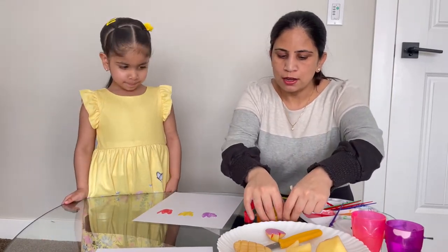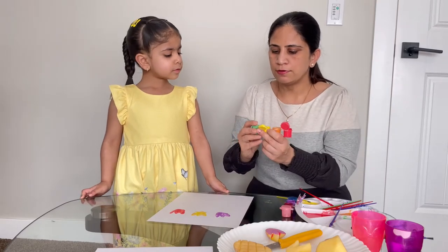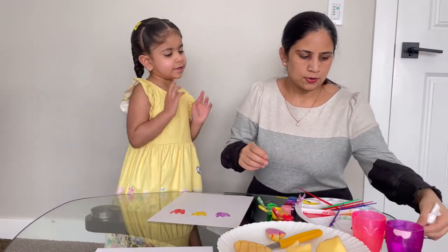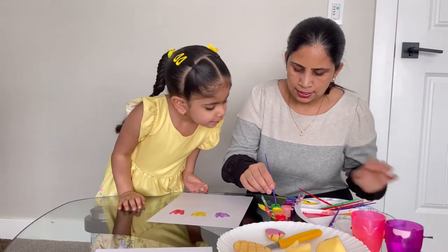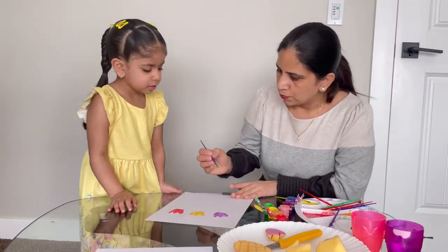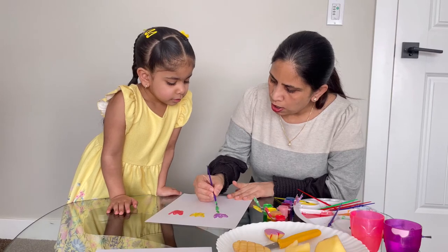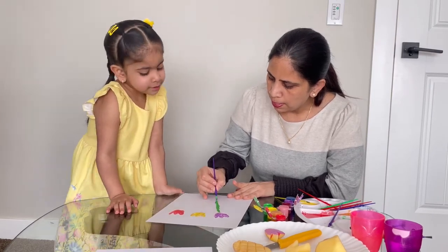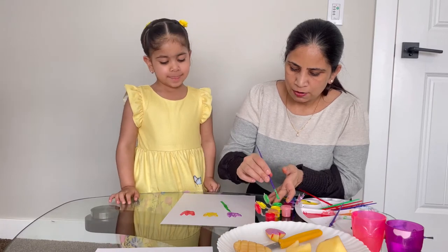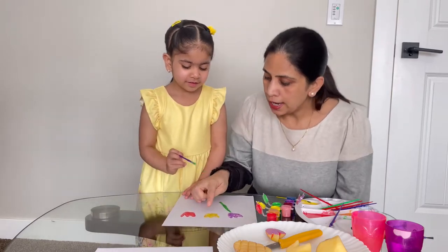Now we're going to use the green color, Emma. I'll show you one of them and then we're just going to create the stems of the flower and complete it. So using the green one now. Let me grab a brush here and I'm just getting some green color. So I'll show you — you just watch for one of them. Let's say we're going to do it like this, just draw a line. That's cool, can you do it? So let me just get some color for you and let's have you draw a line. Let's start from the yellow one and draw a line and meet it up here.